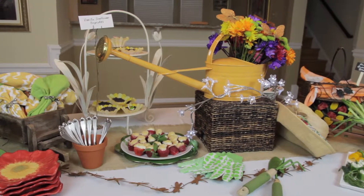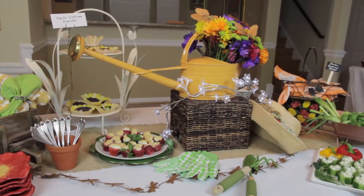Hi, I'm Barbara Kelley and here's how to decorate a serving table for a spring party. I've just come in from the garden and I'm inspired. I want to bring the outside in, and when I think of spring I think of color and garden. So we're going to bring all that to our serving table — and not only that, the food is going to be garden inspired as well as the decorations.